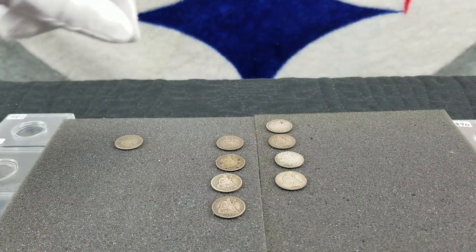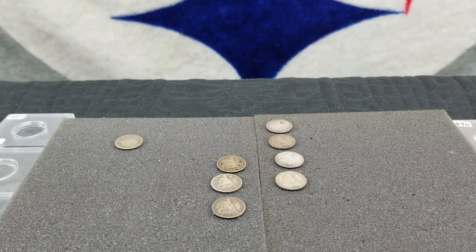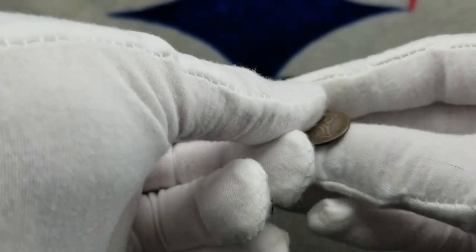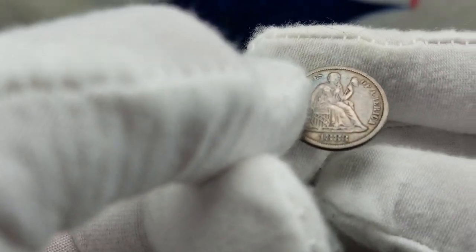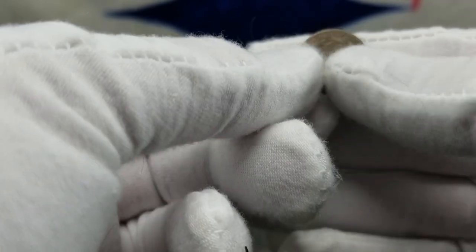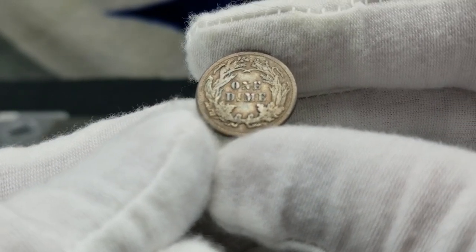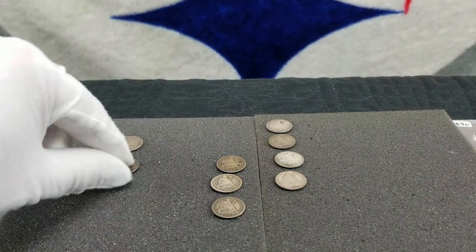The next one I have here is an 1883, and they're saying this is in very fine shape. It doesn't look too bad — they minted seven million six hundred seventy-four thousand six hundred seventy-three, and a VF is twenty-five dollars. Not bad — another six dollar buy.